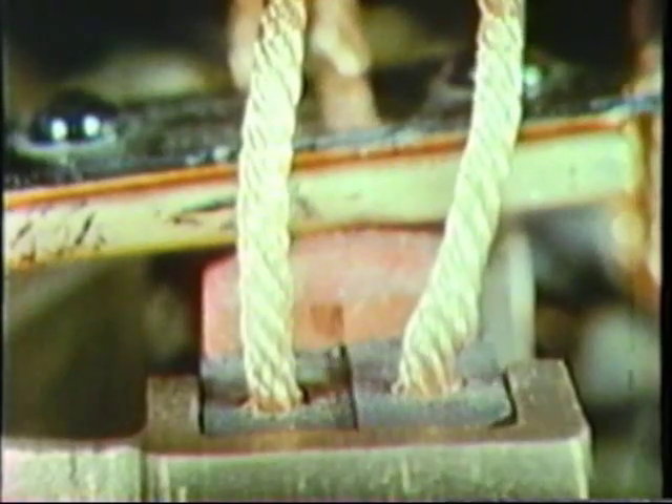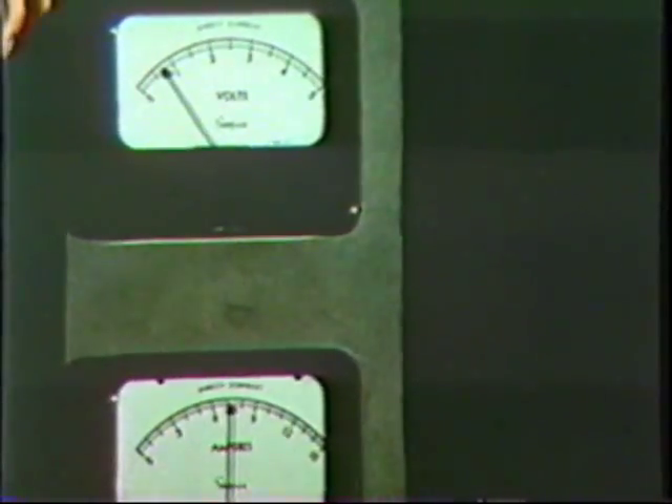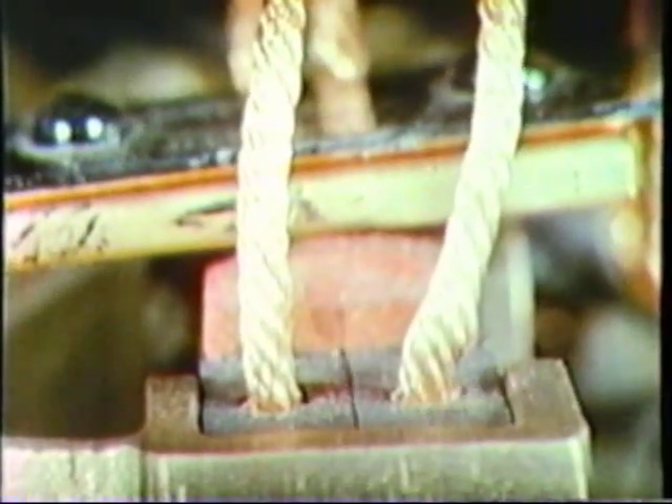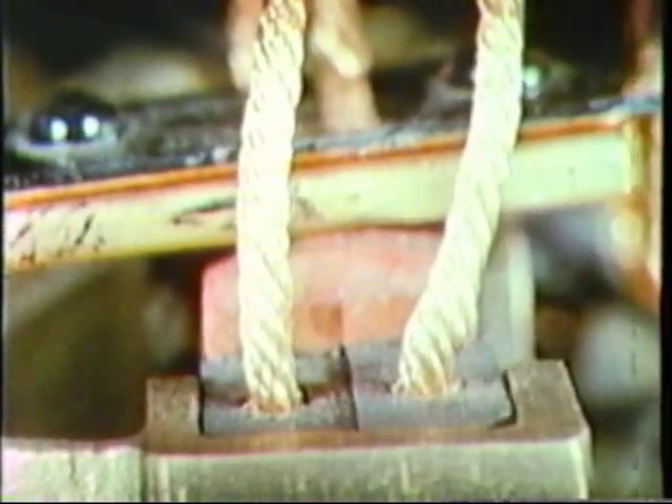Then six and one-half amperes are also passed through the rear section of the red top brush. Note the steadiness of the indicating needle. Only three quarters of one volt is required here as the rear section maintains almost undisturbed contact with its base plate.